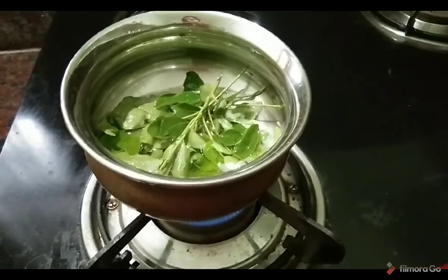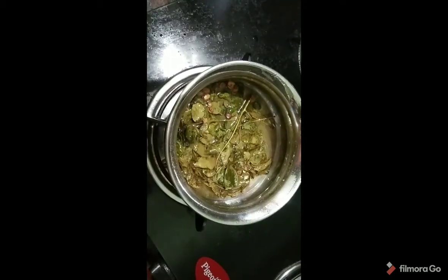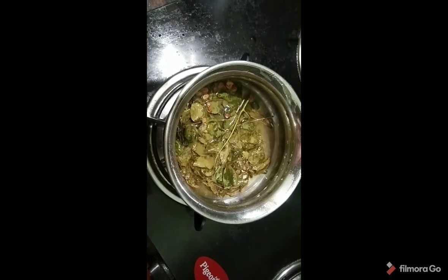You will change the color to green. You will prepare the curry leaves oil for a little bit.